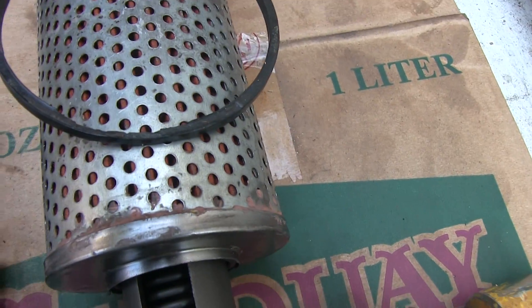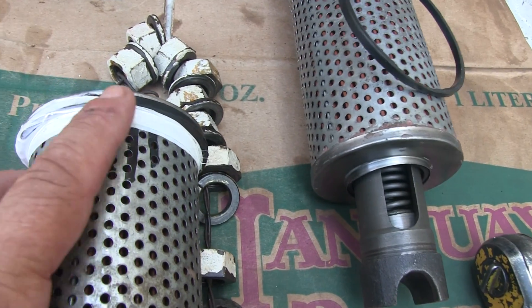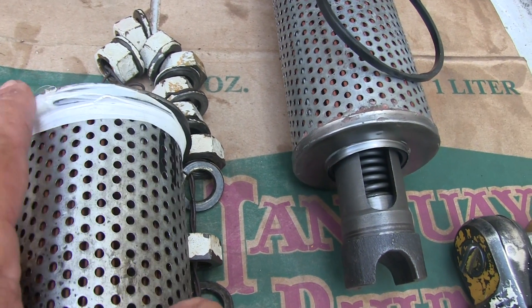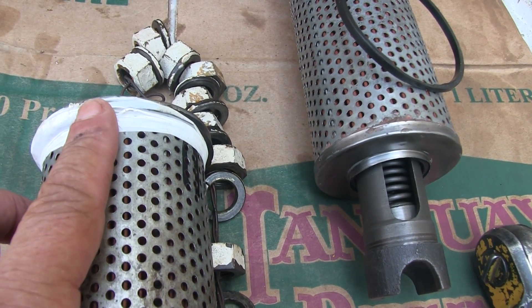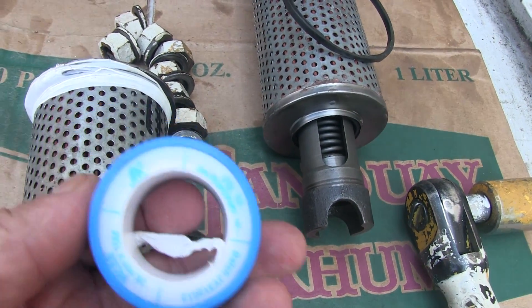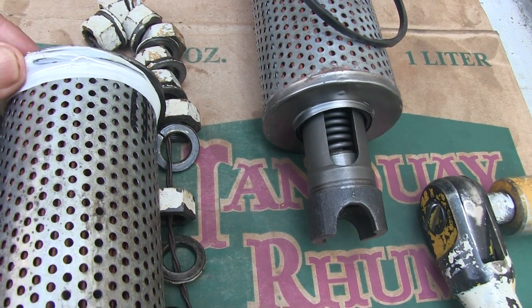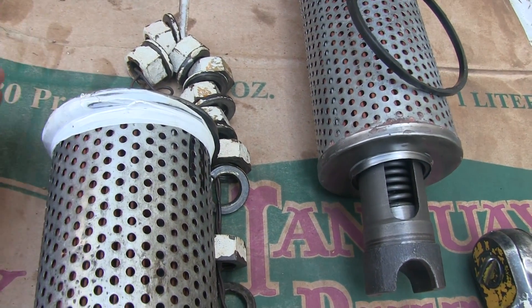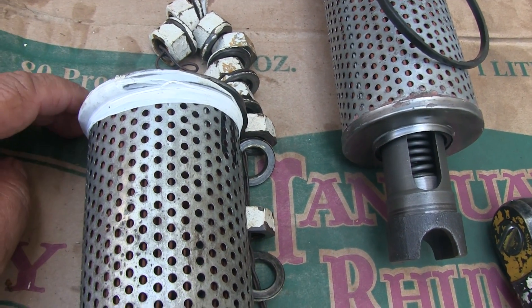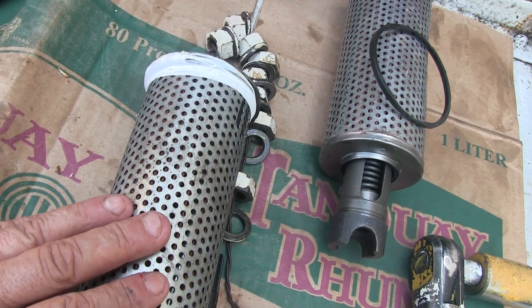I could not find this ring and I needed two of them — one is completely broke apart, one was snapped in half. So I used Teflon tape and wrapped it around it, and I'm just going to shove it back down into the lip. It should work, and being that this is a new filter, there won't be any pressure on this seal.